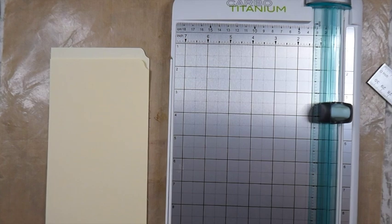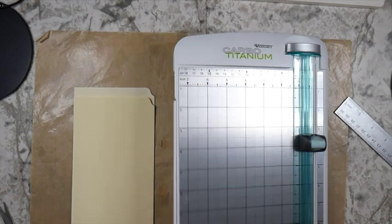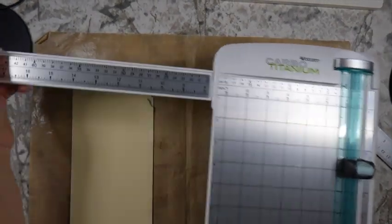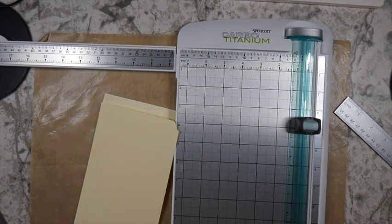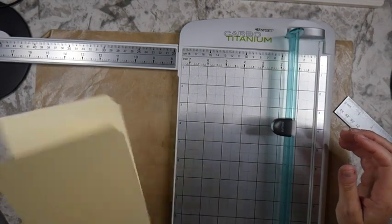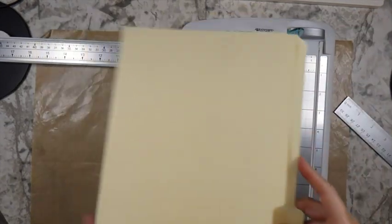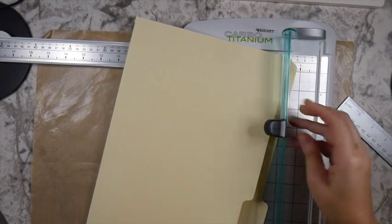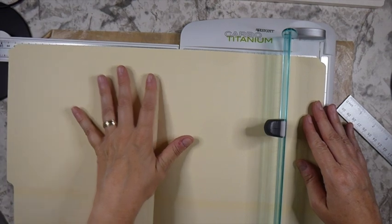I've used file folders for many, many projects, and if you're interested I've got a playlist on how to alter file folders — in fact I think I've got two playlists, which I don't know how that happened! Check those out. This one has obviously been cut down already, but just to show you — this is what you would have when you open up a file folder.